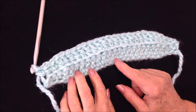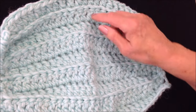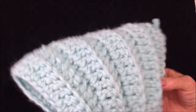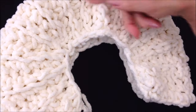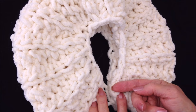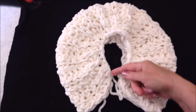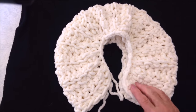Keep repeating that row over and over. Here I have completed two, four, six, eight, nine rows. You're just going to keep working those rows the same way, and when you're finished it'll roll over like this. Here I have one that's finished — you're going to keep working row after row until these two ends come together and you'll have an oval shape in the center.